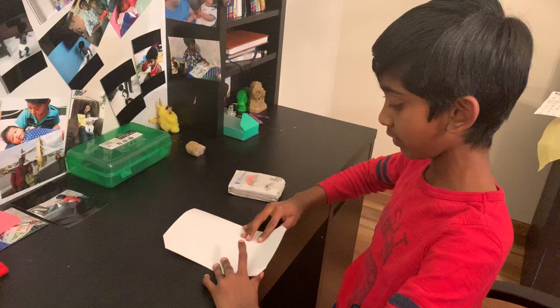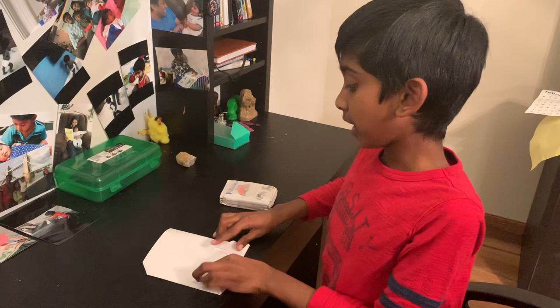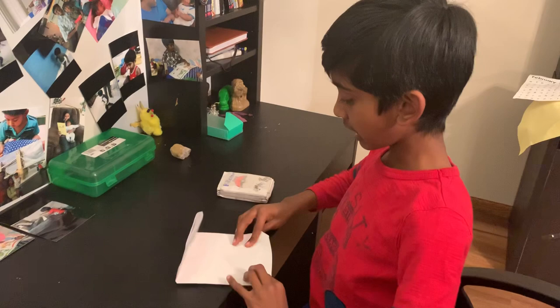Then you flip it over like this, and then you take this part and turn it like this. Do it for the other side too, and then I'm going to show you the rest.